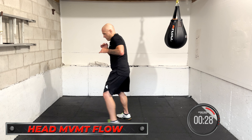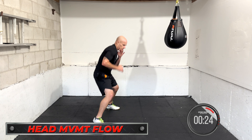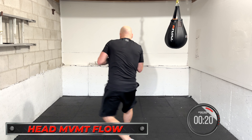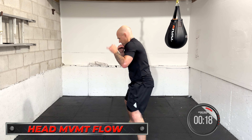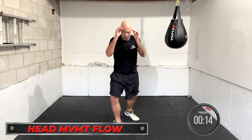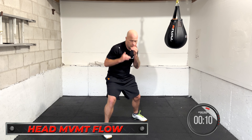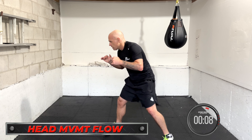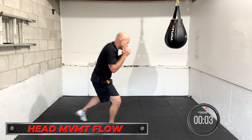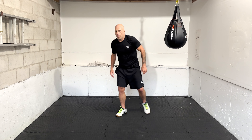Final one — head movement flow. You're in the matrix. Slip a shot, duck under. The opponent is throwing combos like crazy — you're moving, you're evading. Don't worry if it's perfect, just keep the head moving. Evasive, evasive. Condition it, work it for when you need it. Keep going, pivot, turn if you need to, create space.